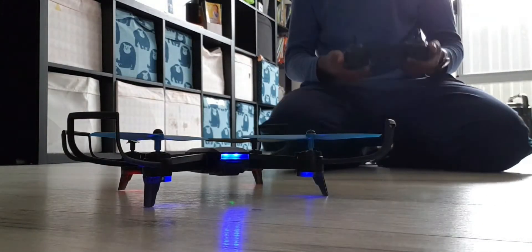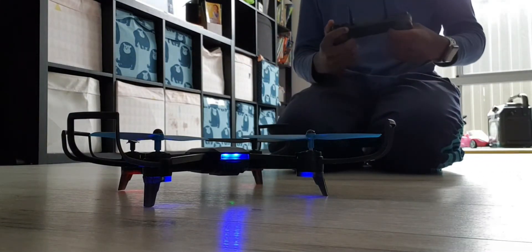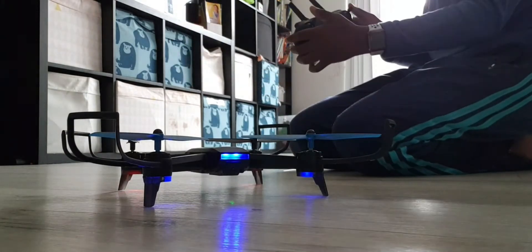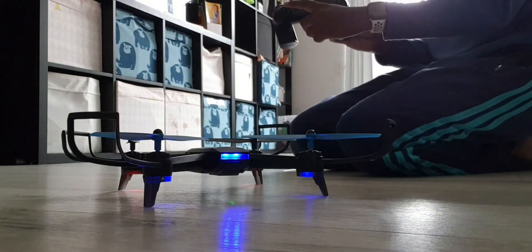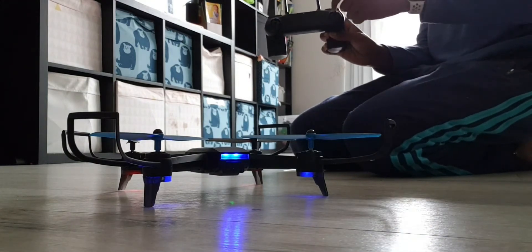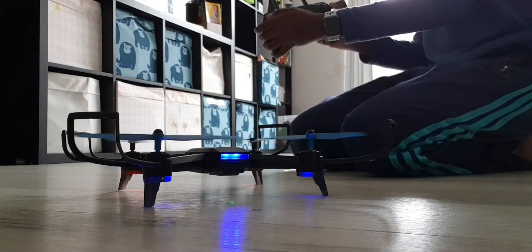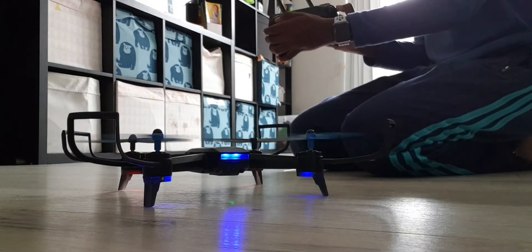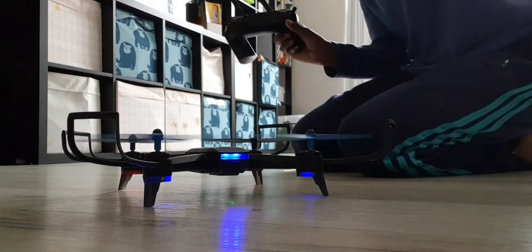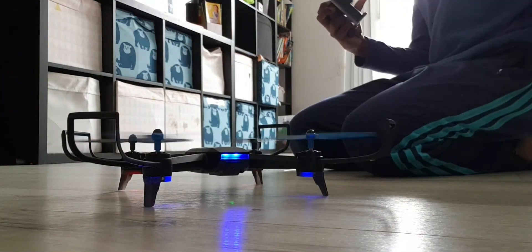I've just positioned it. Now you're going to turn this one at a five o'clock angle and this one at a seven o'clock angle. You'll notice that just readies the rotors. One other piece of advice: don't put your fingers in it — it may not cut you, but it still hurts.